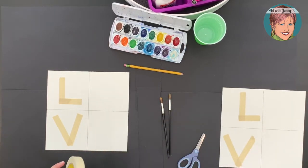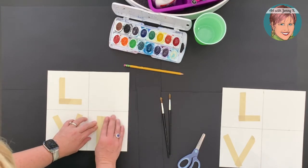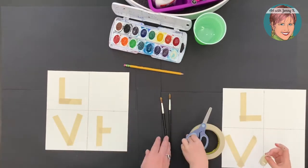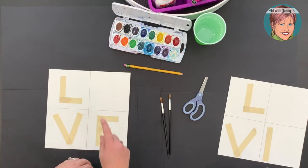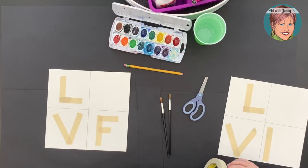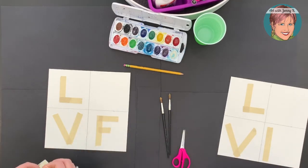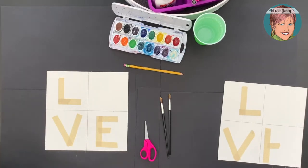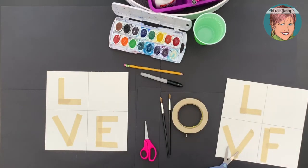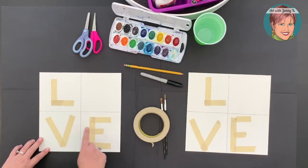Our last letter is our E. We're going to make a capital E because it's a little easier. We're going to use this as a St. Patrick's Day activity, so instead of an O we are going to make a shamrock. Now we have our L, blank, V, E — all done with tape.